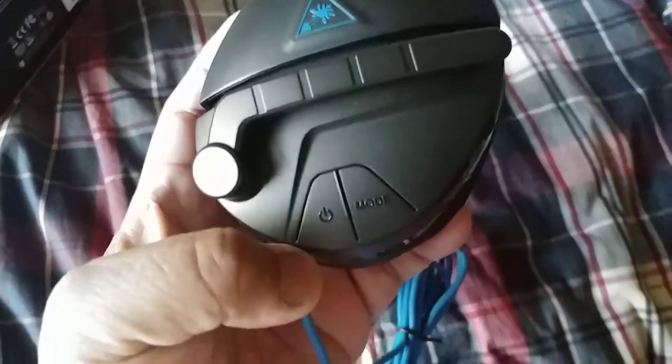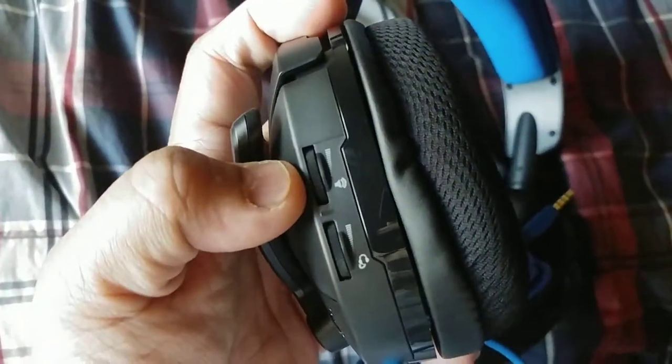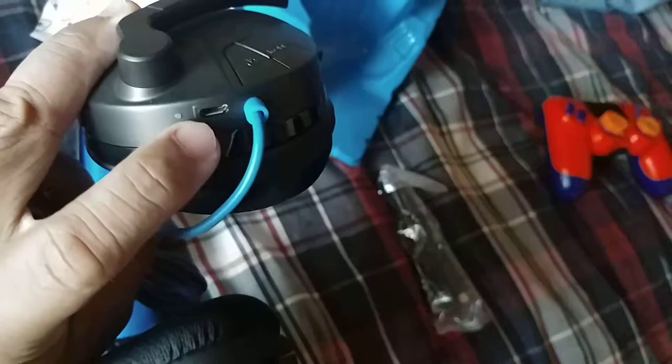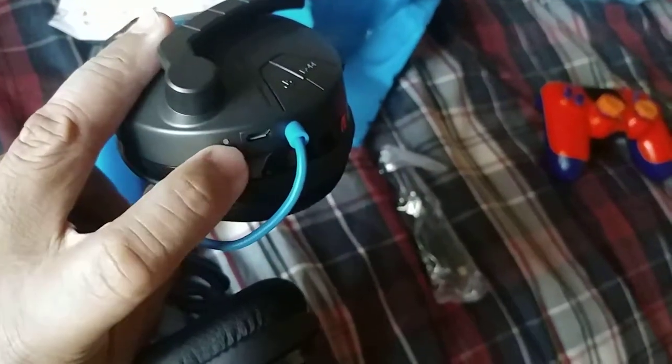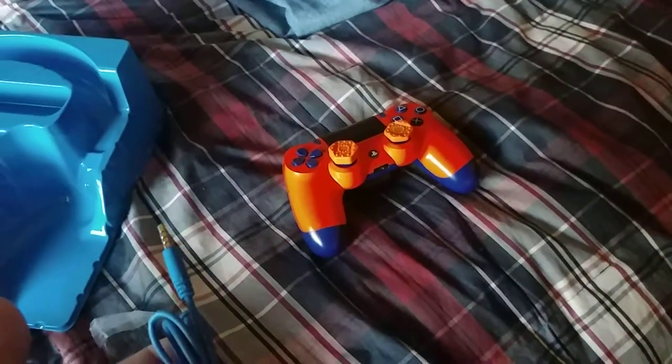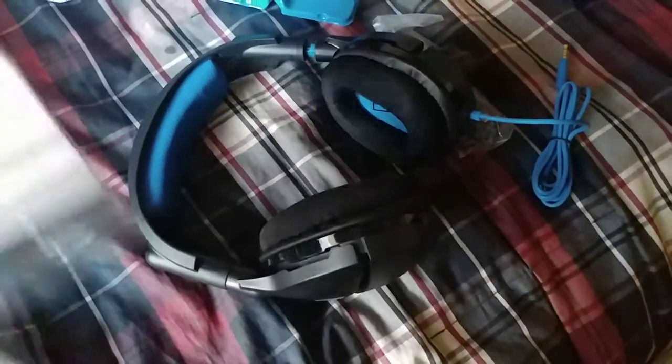Here it is — here's the mic, here's the mode button, here's the power button on the side. This is your master volume, and this is your headphone volume. The wire has a micro USB charger port. You just plug this into your PS4 or Xbox One controller and you're pretty much done.